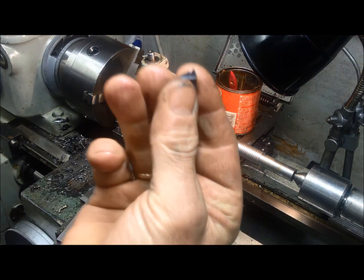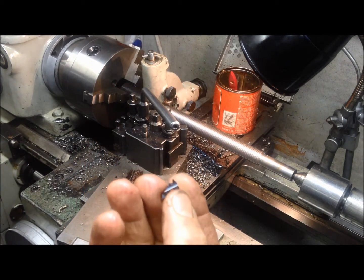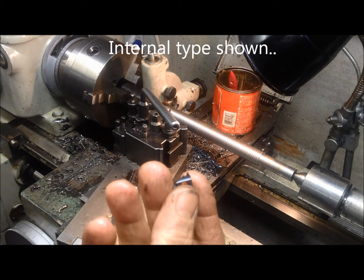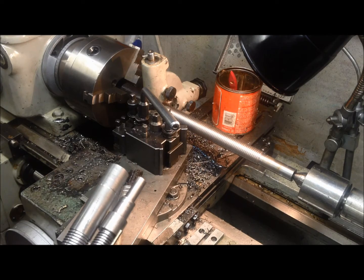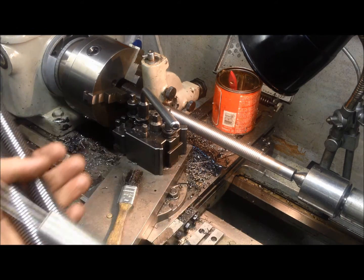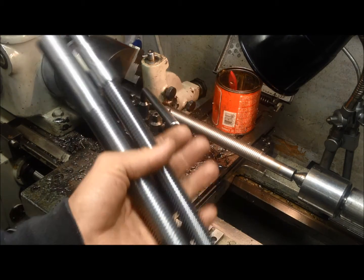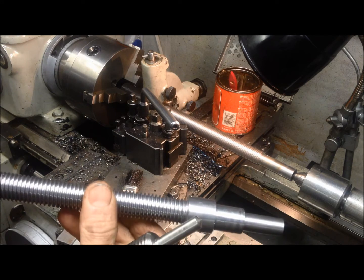I'm using a carbide insert because this will give me at least the correct profile for the nut and the screw matching. I've made some trial efforts, which I think is important because I'm a newbie on this and I want to make as few mistakes as possible.